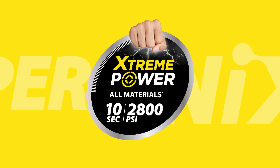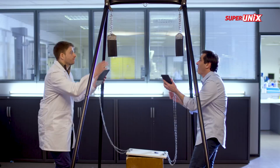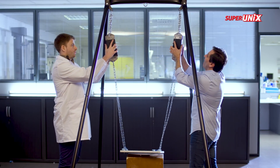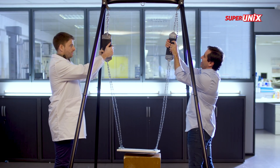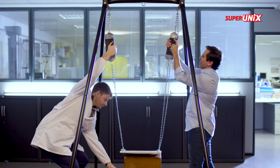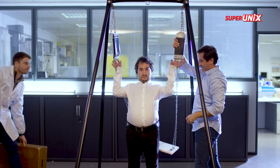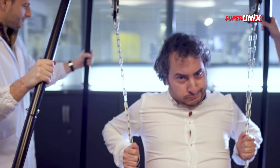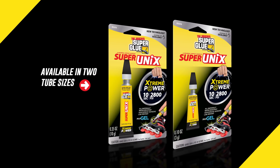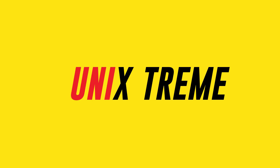Who couldn't resist testing its flexibility? Can Super Unix hold the weight of a fully grown man swinging? Well, the results speak for themselves. Universal. Instant. Extreme.